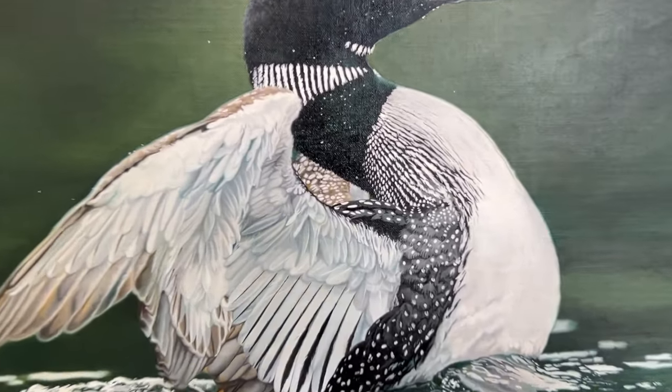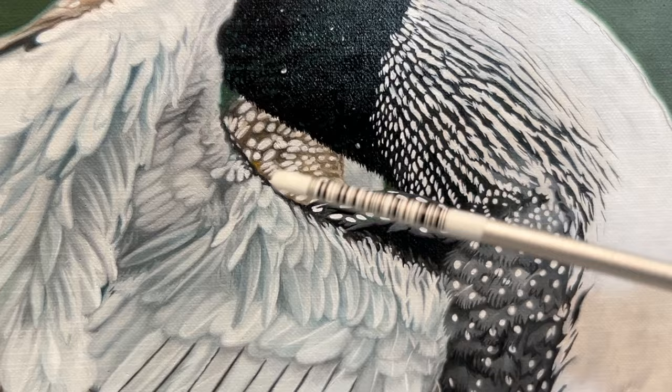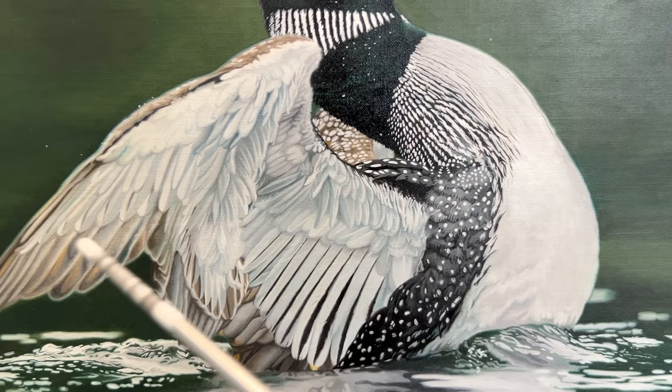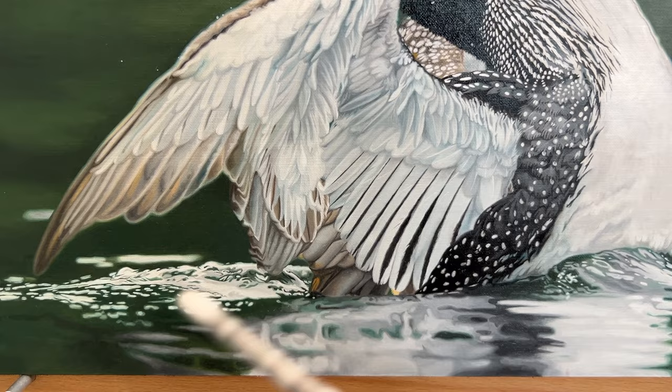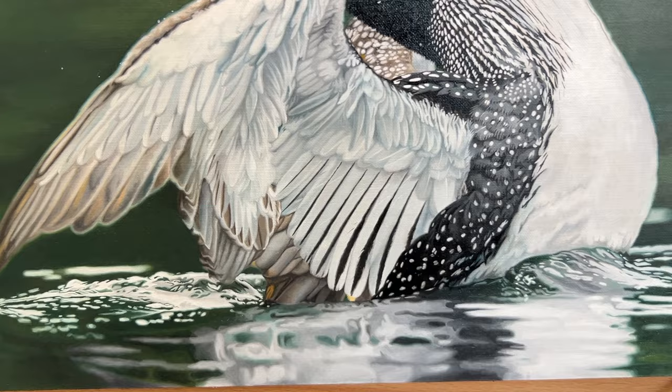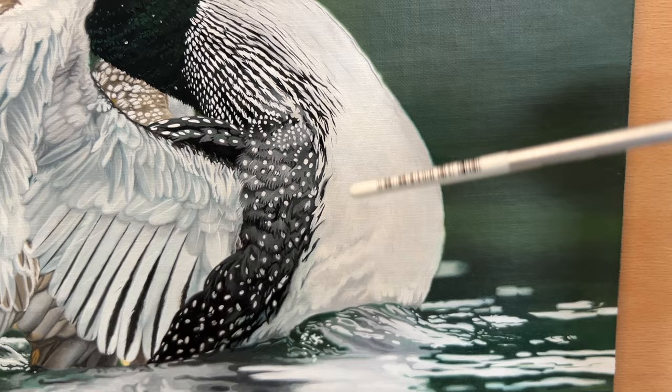Do you see how in this area there's a softer focus than this other area? I want to do that in the rest of this painting, in particular the wings on the left side towards the edges especially. You can see here in the water I've done a bit of soft focus for the water that's further away from the bird, but I also want to put some soft focus down here on the bird and sort of bring it up into focus as you go up the bird.